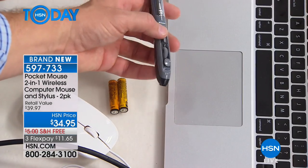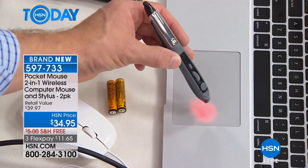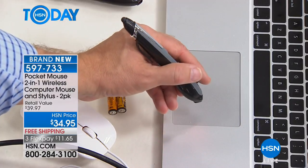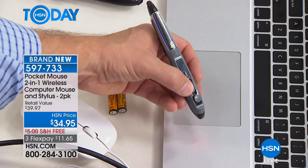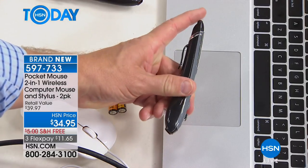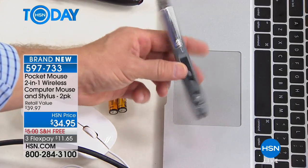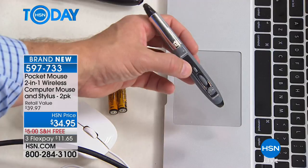But when you have the pocket mouse, you can take it over with you wherever you need to go. Look — the batteries that are included are right there. This value is really phenomenal. People have been excited about it. You've got to get it home and feel how it feels in your hand — how convenient it is to be able to scroll through, have all the buttons and controls right there. Remember, stylus tips — so whether you're using it on a touch screen or even on your phone, it's great.